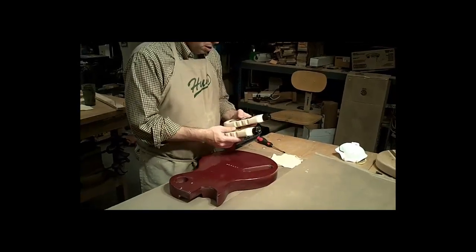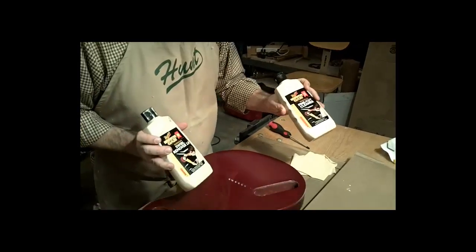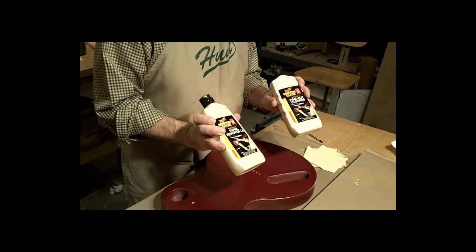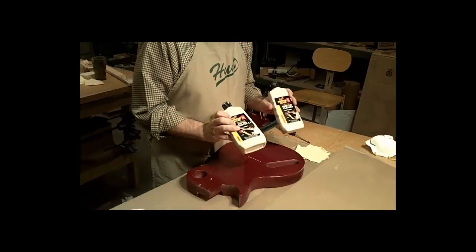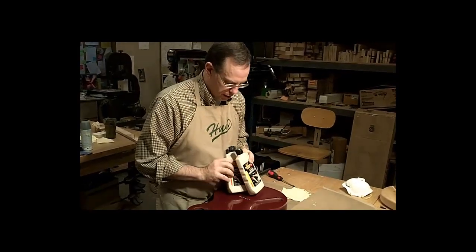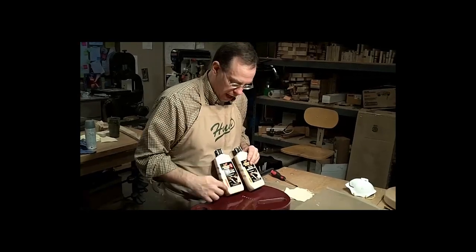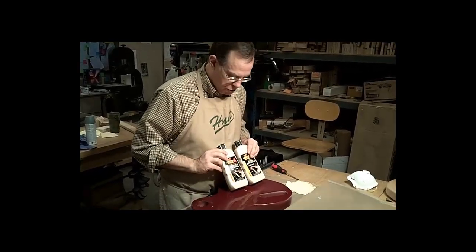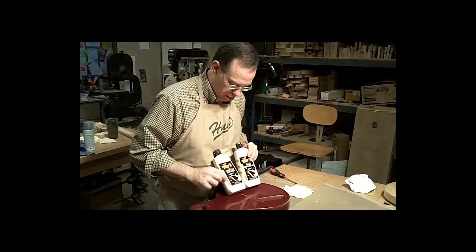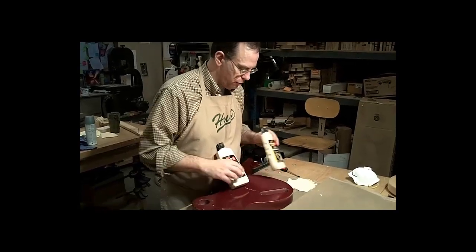We've got two products: Meguiar's Mirror Glaze Fine Cut Cleaner and Meguiar's Mirror Glaze Swirl Remover. I'm reluctant to mention specific brands, but this is something that works. These bottles have a little thermometer on the side that indicates how much abrasive content they have. We're going to start with the fine cut cleaner — its abrasive thermometer goes up to number five — and then finish with the Mirror Glaze Swirl Remover, which only goes up to about three.